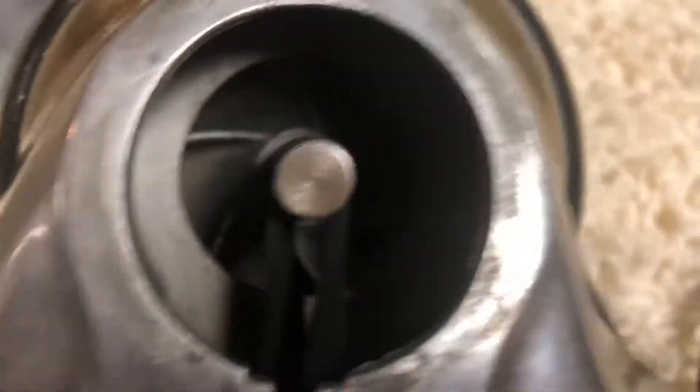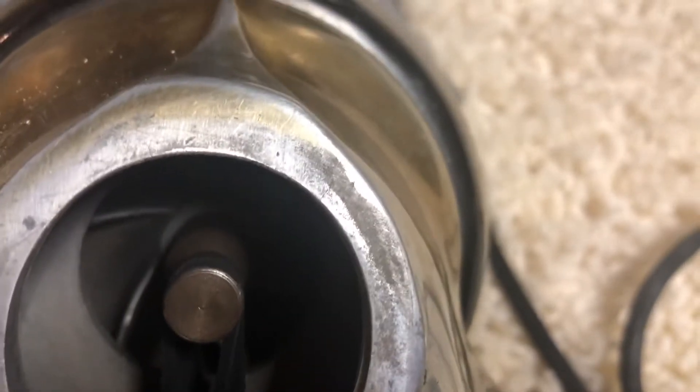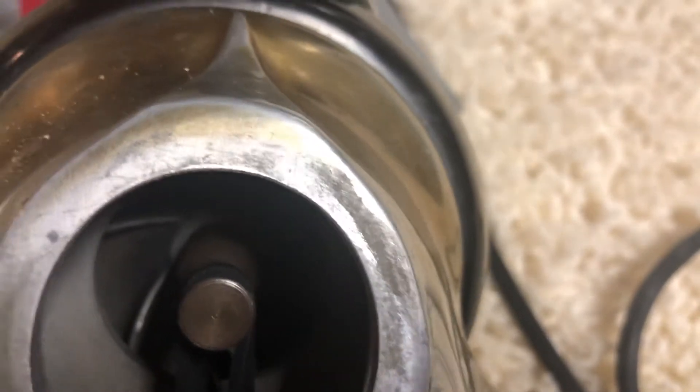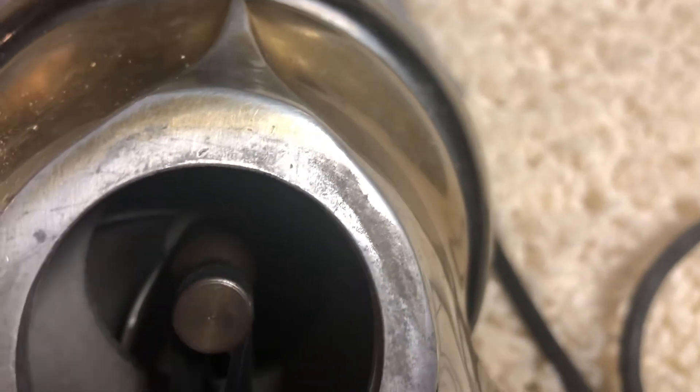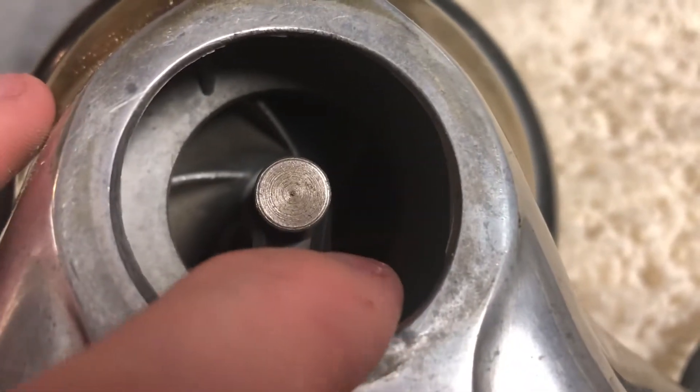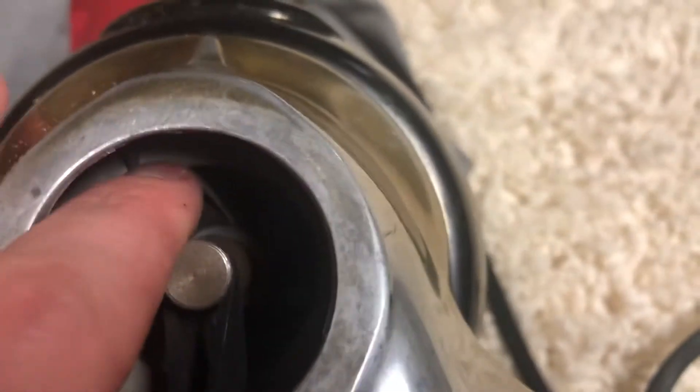I don't know if you can still buy brush rolls or not, but there was also an attachment kit for this which I don't know if you can still buy. It would be sold as Dirt Devil now. What you would do is pop this belt off and put the hose in — it would slide all the way back into this back plate, essentially just bypassing the brush roll.